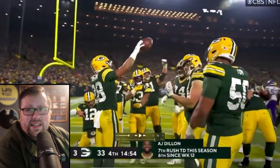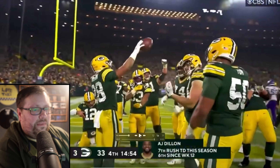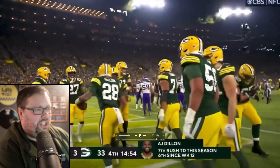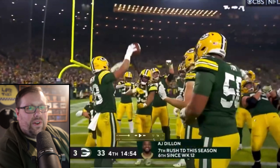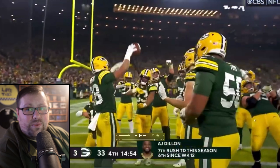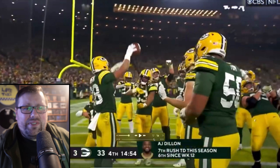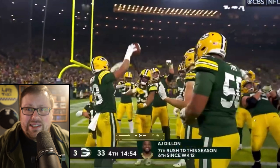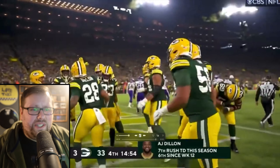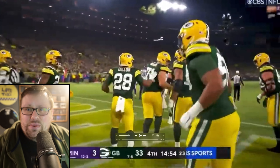Maybe one of the most unsung heroes of the group, David Bakhtiari here — doesn't get enough shine for this one, but you can barely just see him over here in the corner. He is rocking that saxophone. He reminds me very much of another great saxophone player with long locks of brown hair, Mr. Kenny G, so kudos to David Bakhtiari for full character — not only the instrument, but also with the hair.